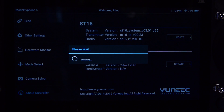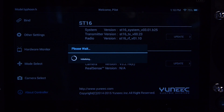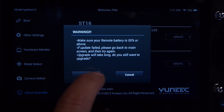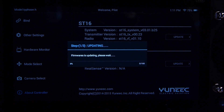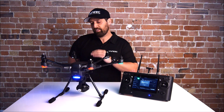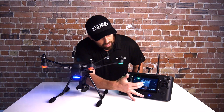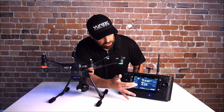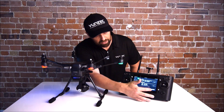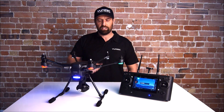After the download succeeds, the update will happen by itself. When the Typhoon H has finished updating the camera, gimbal, and flight controller, you'll get a firmware update complete message on screen. Select OK, it takes you back to the update screen, press back, and everything will connect as normal.